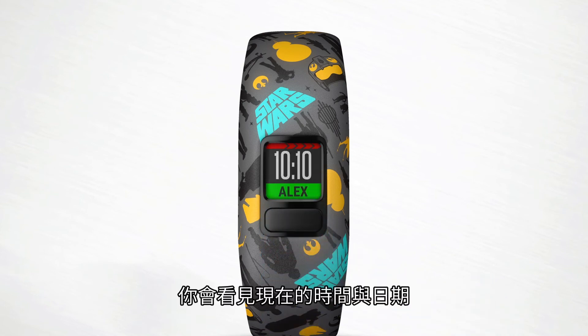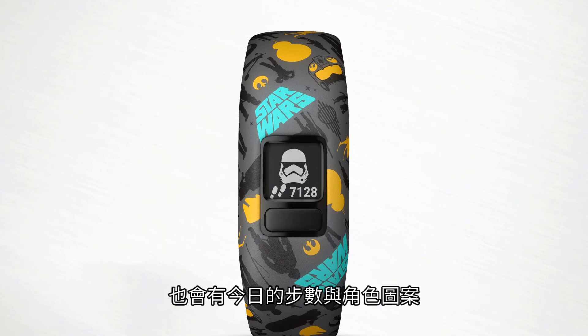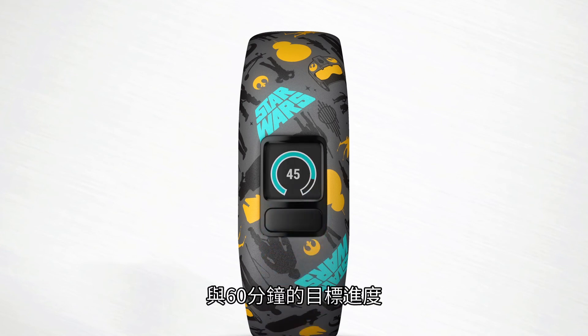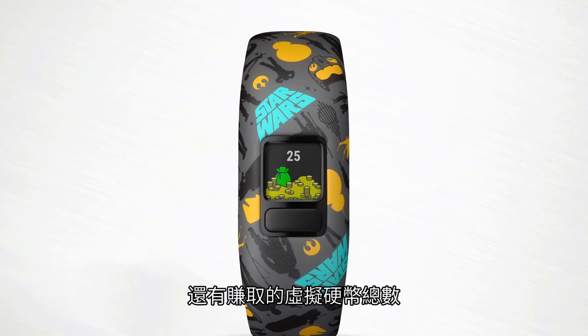You'll see the current time and date — you can customize this screen in the VivoFit Junior app to include your child's name. Next, the total number of steps taken for that day with a character icon, the total number of active minutes for the day and your child's progress toward their 60-minute activity goal, the number of chores completed and assigned for the day, and the total number of virtual coins earned.